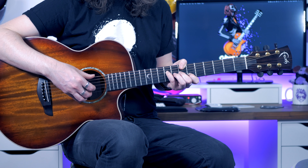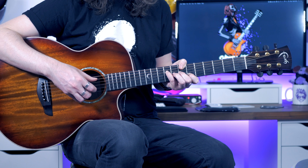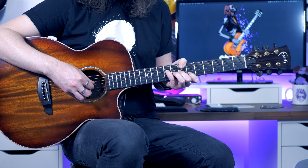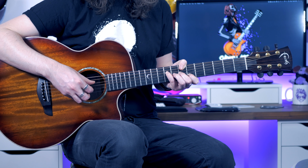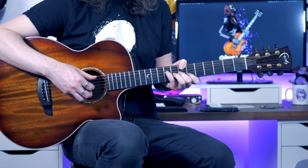Next, we're going to go to that same thumb and second finger pinch. The notes that follow are index finger on the G, thumb on the D, and then index finger back on the G.